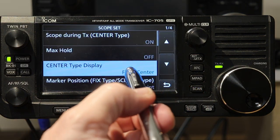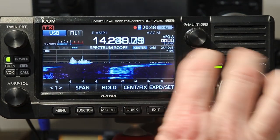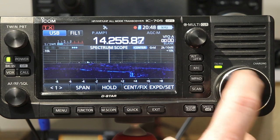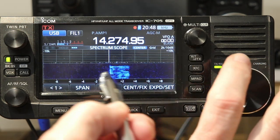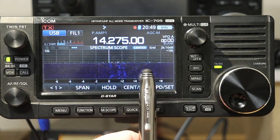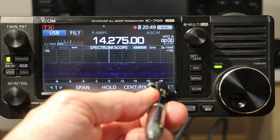I'm going to set this to where I like it — there's carrier center point. Now you notice all of his audio is on the right side. So all of the audio was to the right of the line because we are on upper sideband — the audio should be on the upper side of the carrier. This white line now is the carrier frequency. When set to carrier center, on the bottom it still shows 0, plus 2, plus 4, and so on.